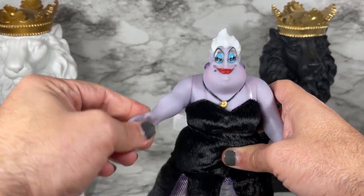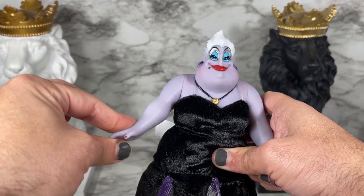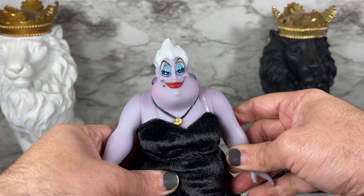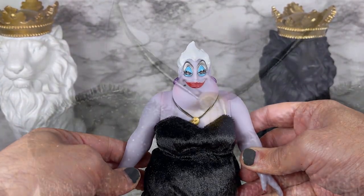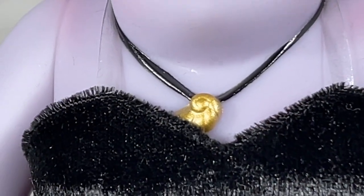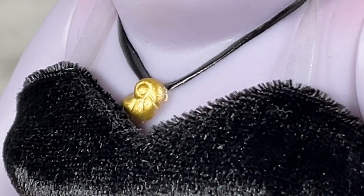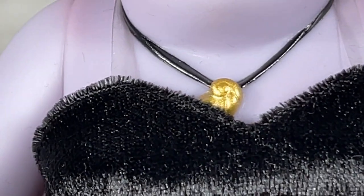Her arms move up and down but don't move out or anything like that, just kind of up and down on both sides. Another feature I wanted to show you is the little seashell that she has from the film, which is also on the doll.